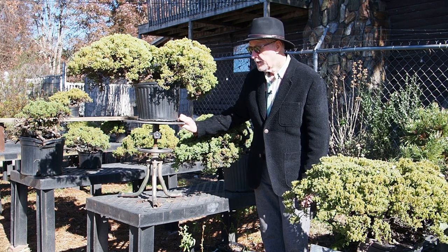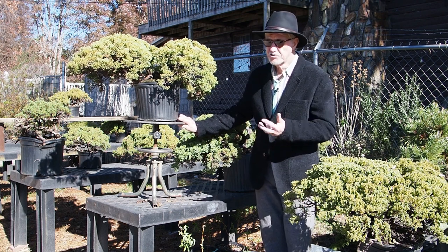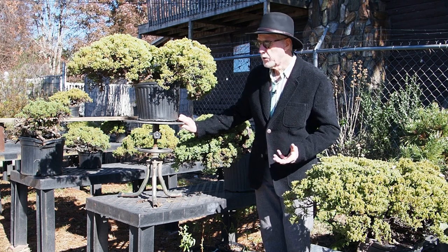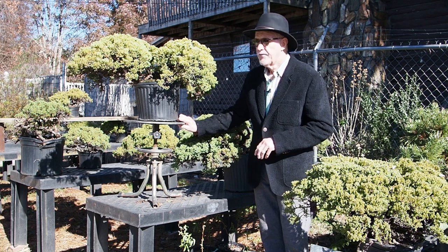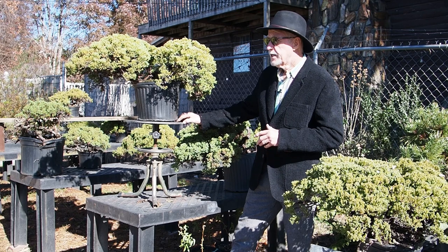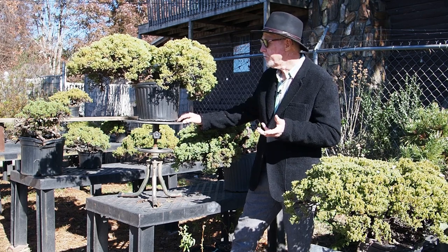One tree though absolutely loved those conditions of lots of sun and lots of heat. The procumbens nana, which is what we primarily carry in the sea of junipers, they have loved it this year and they have grown. They've actually done some ramification on their own.